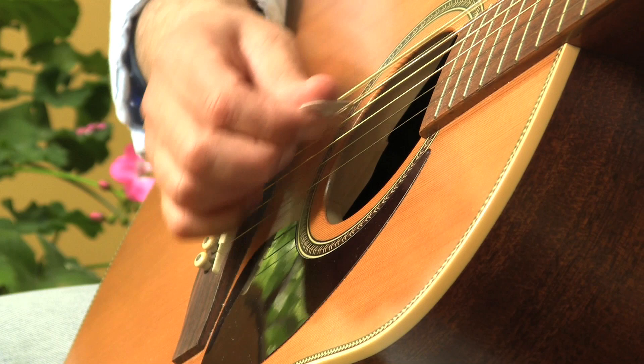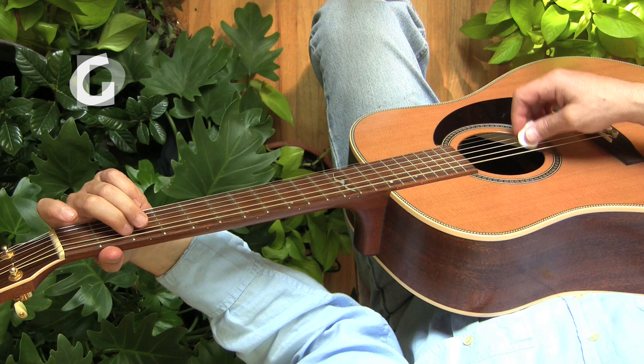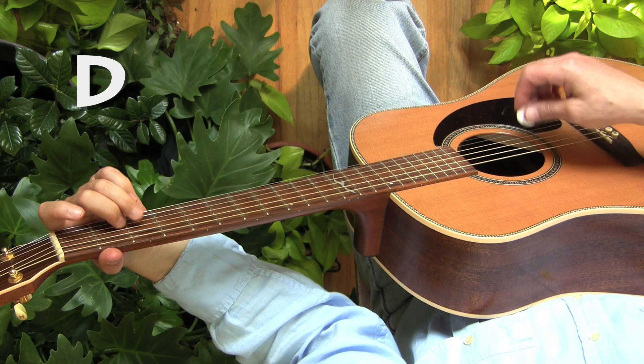We're going to look at how to hold the pick, how to strum, and how to make your first chords. You'll always get a player's eye view, so what you see on screen is exactly what you'd see if you look down at your own guitar.